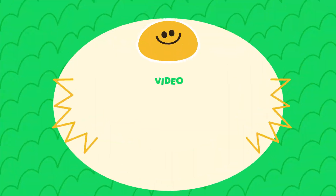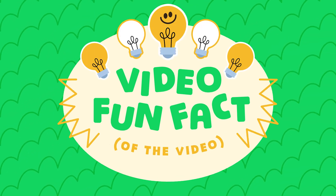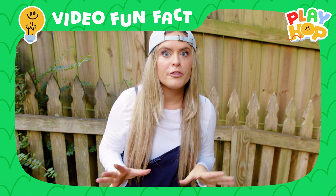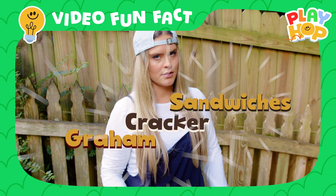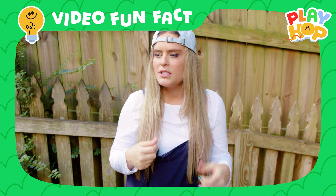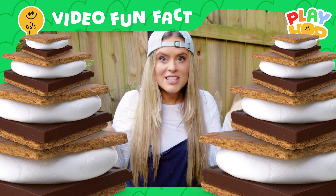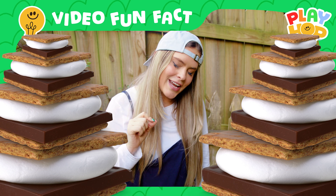Today's video fun fact: way back about a hundred years ago in the 1920s, when s'mores were first invented by the Girl Scouts, they were actually called Graham Cracker Sandwiches. But people loved them so much and kept saying 'can I have some more? S'more? S'more?' — the name stuck, it became the official name, and the word s'more got added to the dictionary in the 1970s. How cool is that?